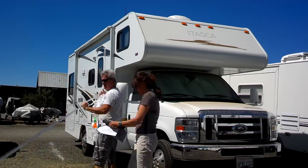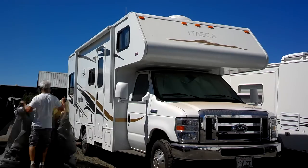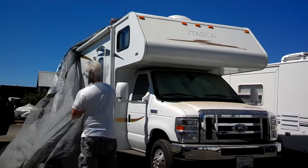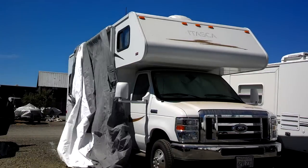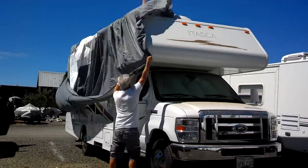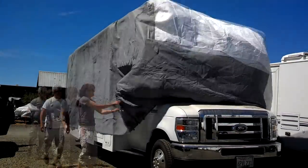It was very easy to set up. Basically you uncover everything and open it up. We did a little time lapse — the whole thing took about 15 minutes to cover the RV. We didn't really know what we were doing, so it probably took us a little longer than normal.